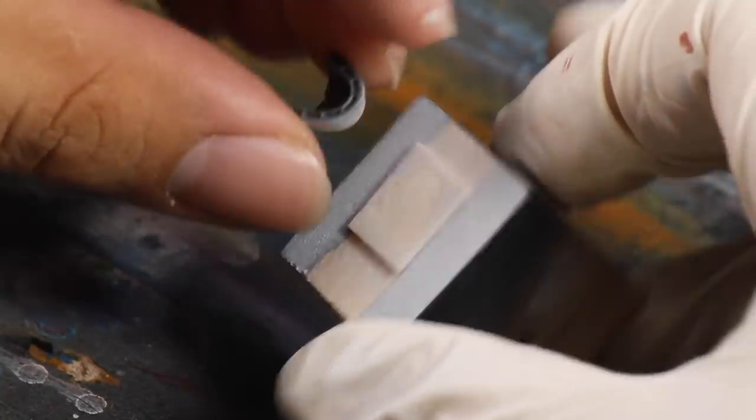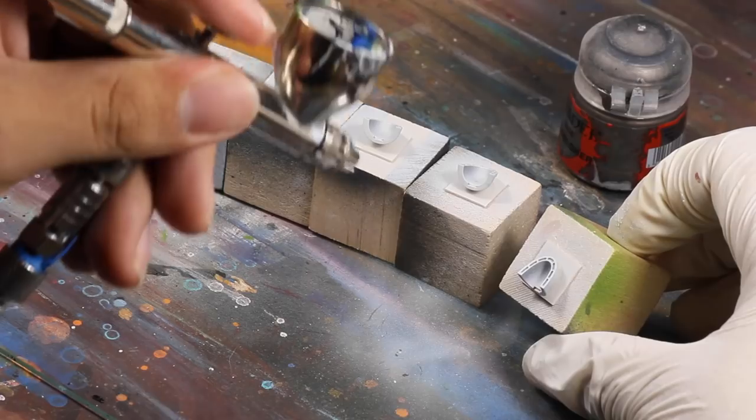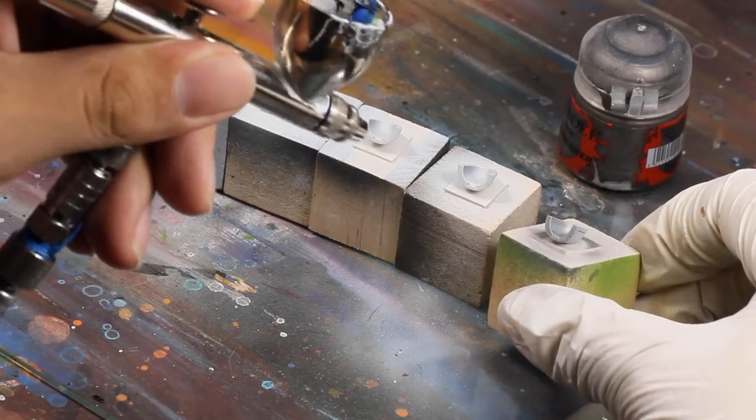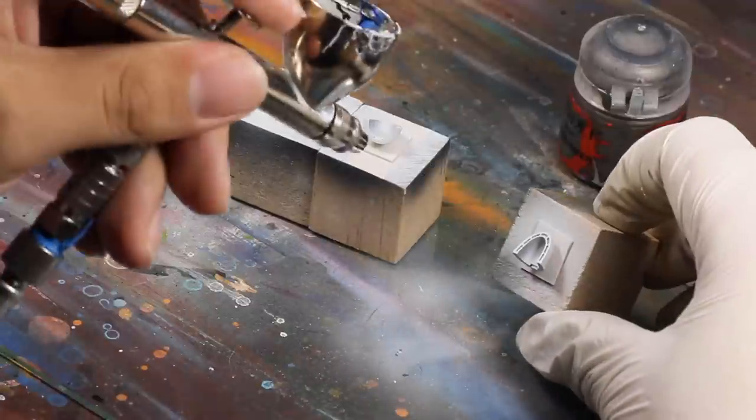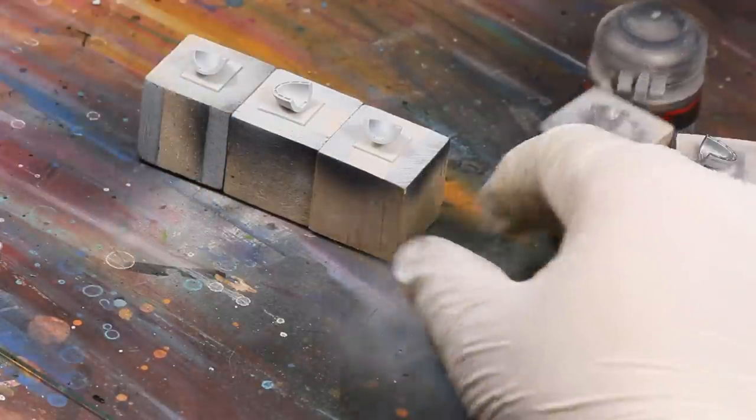Once I had the outsides primed, I flipped them around. I'm using double stick tape to hold them, so this will let me prime the insides. Next, I base coated all the bottoms and insides with Games Workshop Lead Belcher. I'm using my airbrush to save time, but you could also do this with a brush.